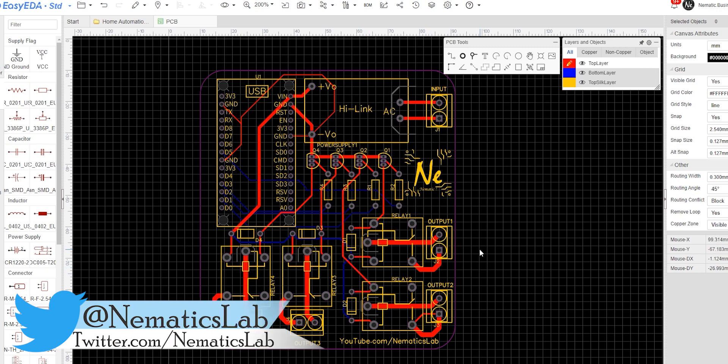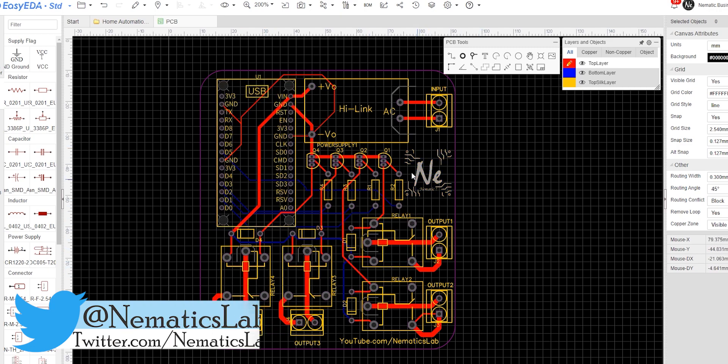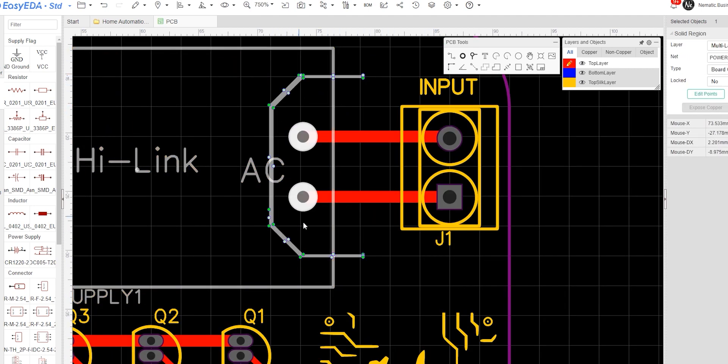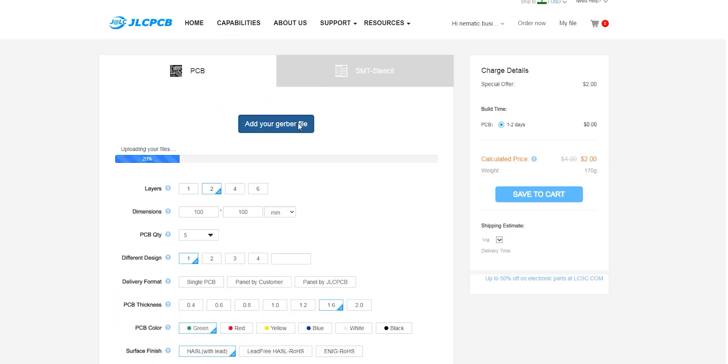Keeping these things in mind, I used EasyEDA online software and designed a schematic and PCB — you can download this from my website, link is in the video description. I also made sure to add a high-voltage isolation slot in the PCB where mains voltage will be connected, to minimize interference and risk.